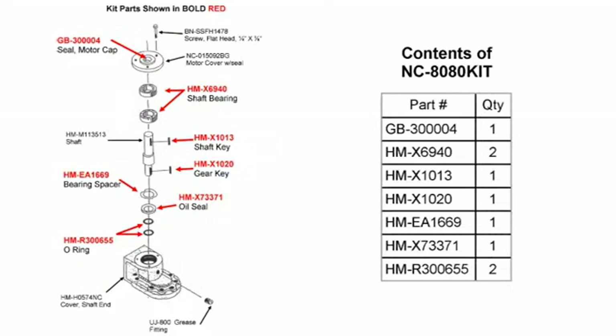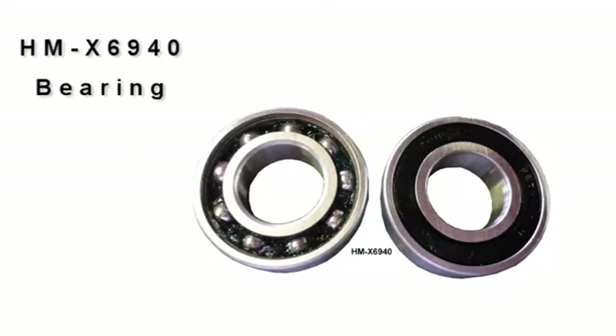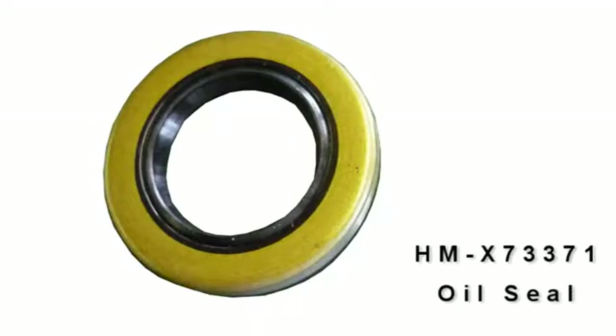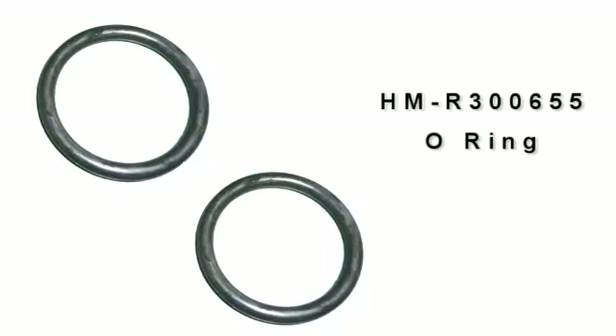Included in our kit is one motor cap seal, two shaft bearings, one shaft key, one gear key, one bearing spacer, a seal, and two o-rings.